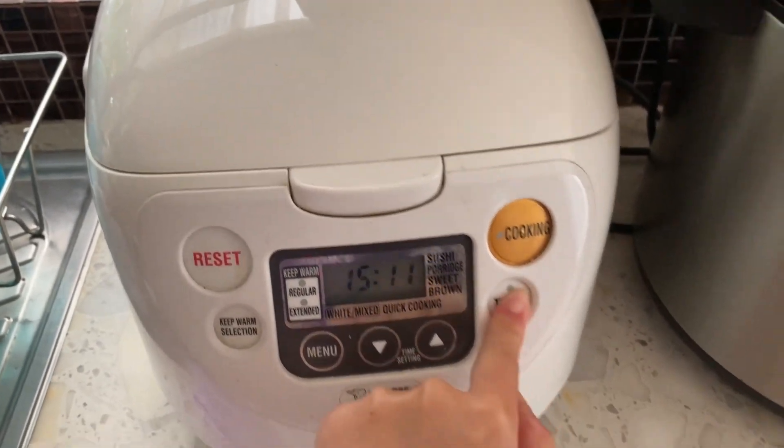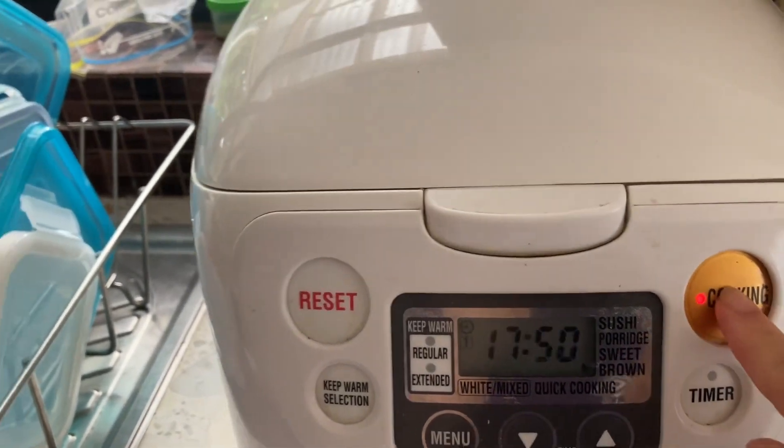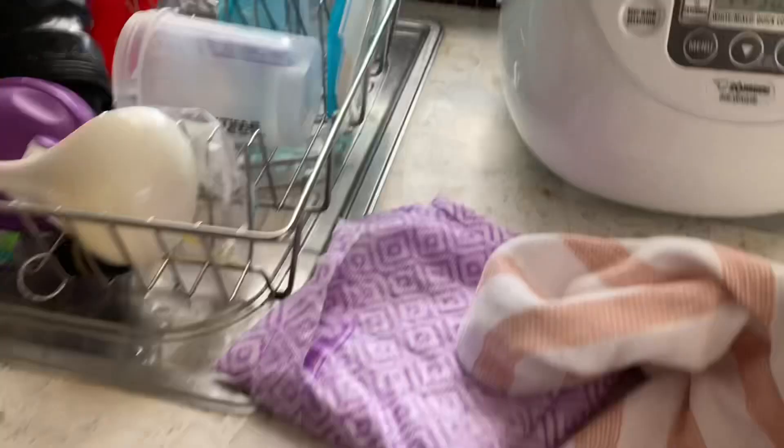And time it to start — oh wait, it's 10 minutes. 10 minutes is 5:50 I think. And then start cooking.